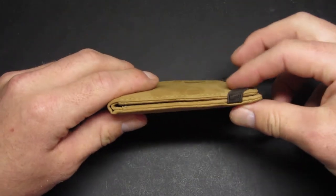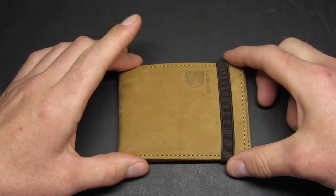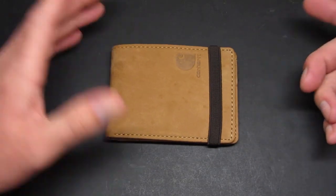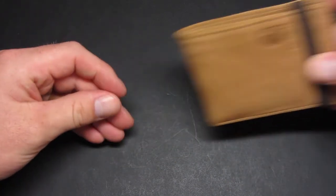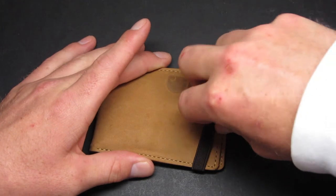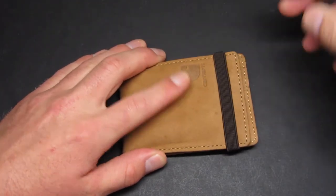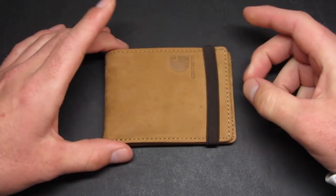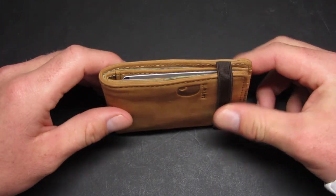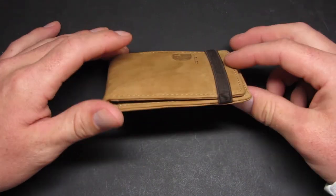It does have an elastic band that keeps the wallet closed. I noticed this can be somewhat annoying at first if your old wallet didn't have one, because when you pull it out of your pocket you always have to open the band to get the wallet open, and when you're done you have to put it back on to close it. But I do like the effect of having it because it keeps the wallet closed, and after using it for a while I like it overall.